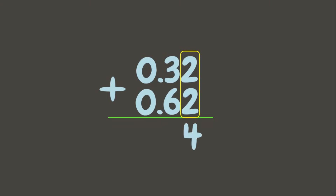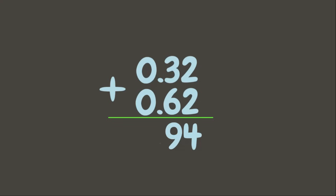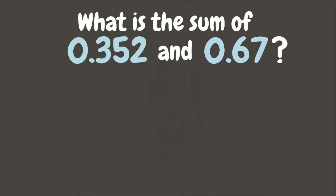Now let us add: 2 plus 2 is 4, 3 plus 6 is 9, and then we need to align the decimal point of the sum from the decimal points above. Then 0 plus 0 is 0. Our answer is 94 hundredths. Let's have another example: What is the sum of 352 thousandths and 67 hundredths?